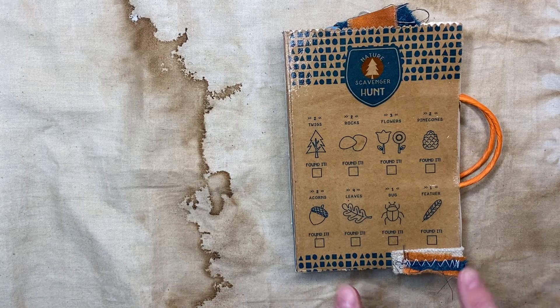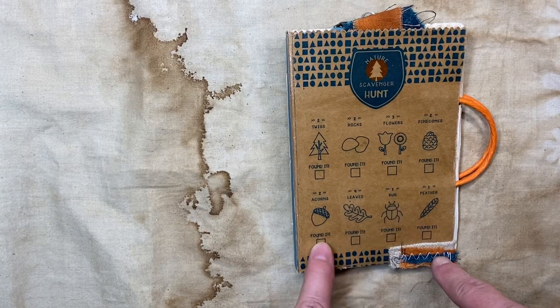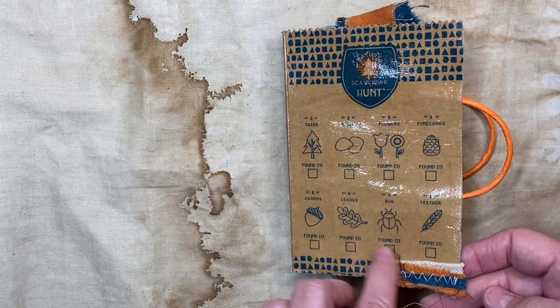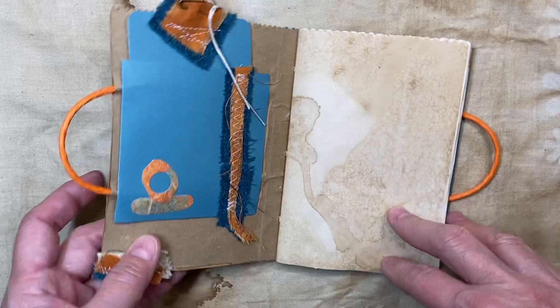I wanted to use the front of this — it's a scavenger hunt sack that scouts would use. I found them at Target and just used some glossy stuff on the outside.